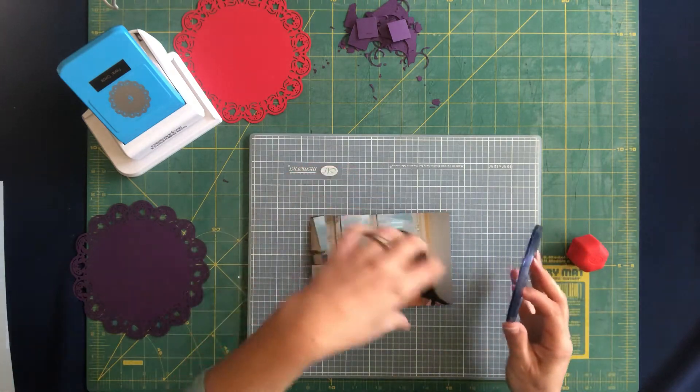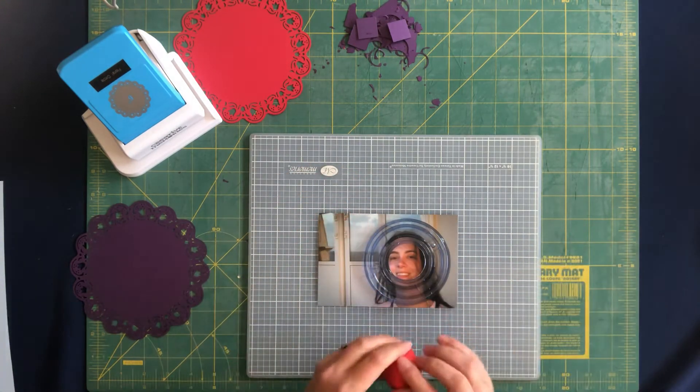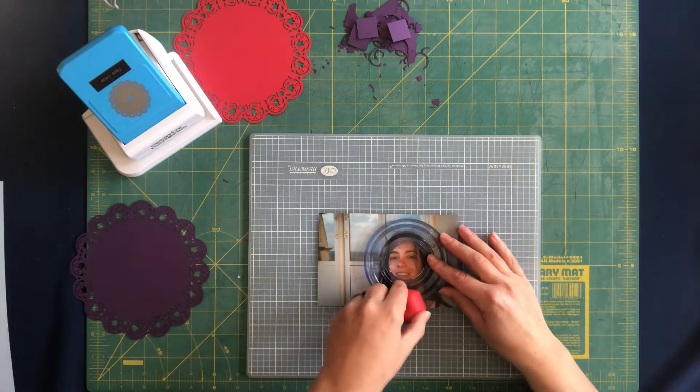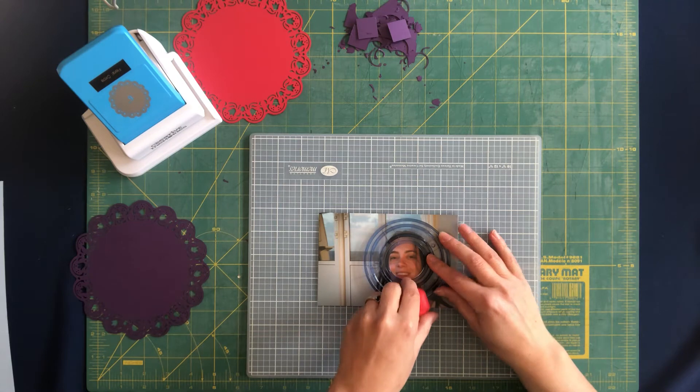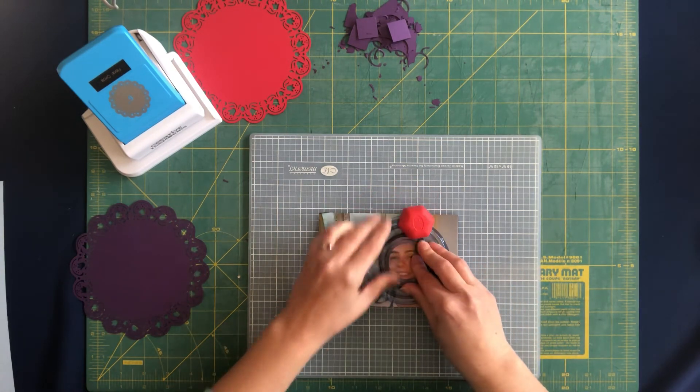I know I'm doing a cutting mat on a cutting mat — whatever, I don't care! So center your picture and make sure that your blade will catch both edges, and then just cut out your photo.